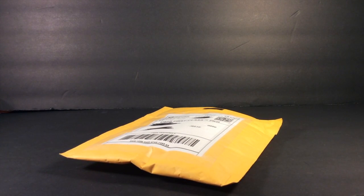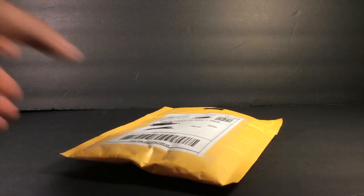Hey guys, what's up? Bucky here with a pack opening. I've been ordering a lot of stuff off eBay — I have like six things in the mail right now, so I'm not entirely certain what this one is. I think I know which one, but it doesn't feel like it. Nice packaging job.